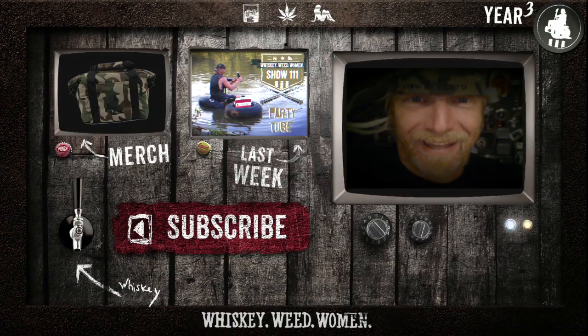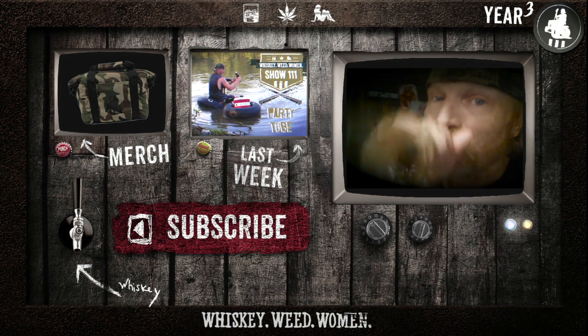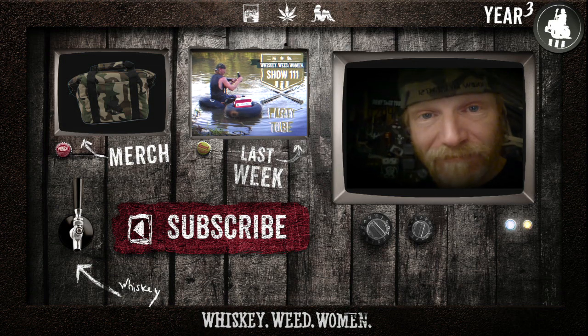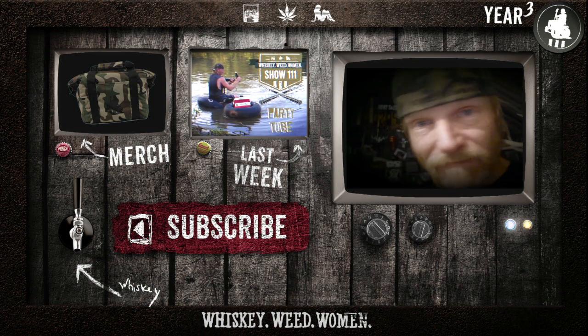Hell yeah! I'm gonna see y'all back in the shop, we'll do it again! I got shit to do. Have you subscribed? Did you get it? Hit the button. Hit it. Got it.